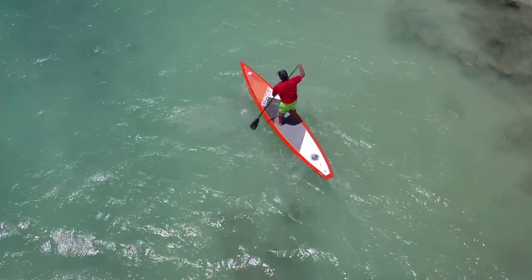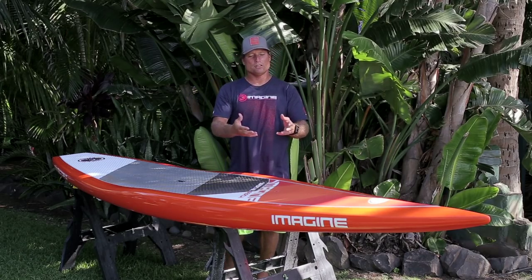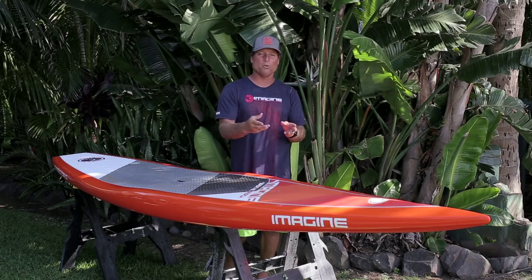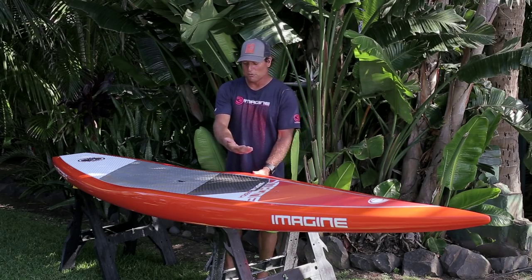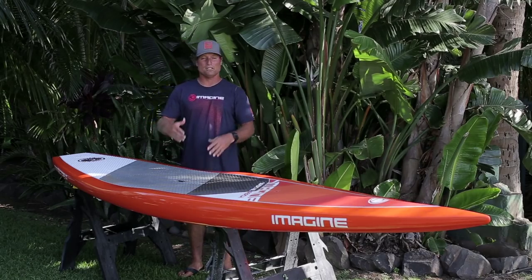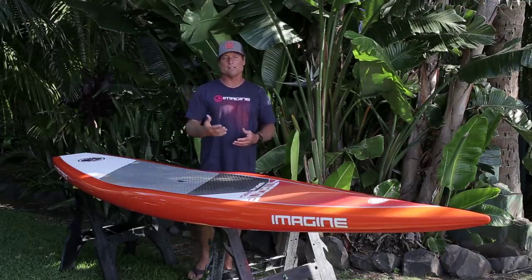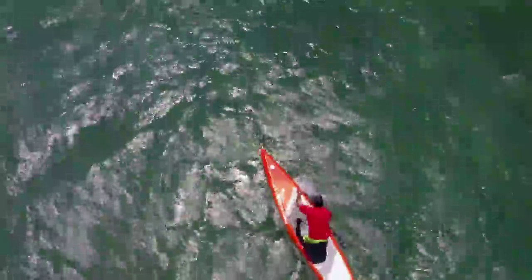On the bottom of the board, it's got a displacement style real round nose to minimize the drag as the board enters the water. As you move back, it slowly transforms into a single concave and then flattens to the tail. That single concave helps stabilize the board a little bit, and it helps it get up on a plane a little quicker so that you can accelerate and take off on the bump.